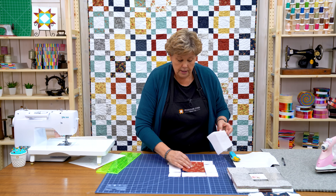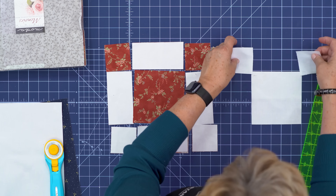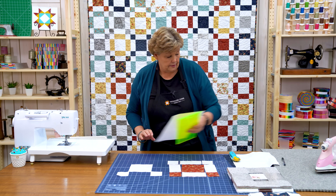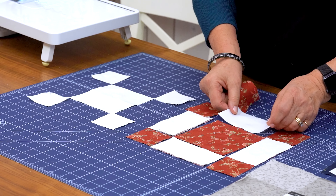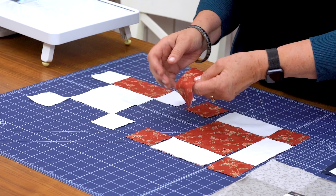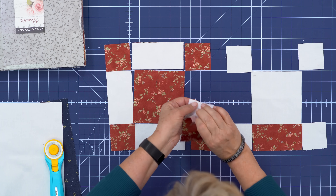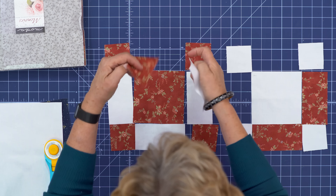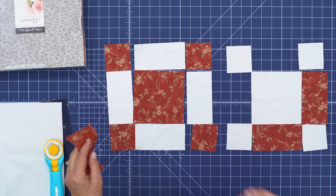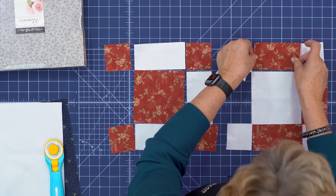Line it up on your two-and-a-half-inch mark, make your cut, and then come up here and do the same. This one is actually going to be a little trickier — this would be a great time for a rotating mat. I'm just going to rotate my blocks because I don't want to cut off a limb on YouTube. Alright, I'm just going to cut off this side now, two and a half from the edge. I've got them all lined up, coming in from the edge.